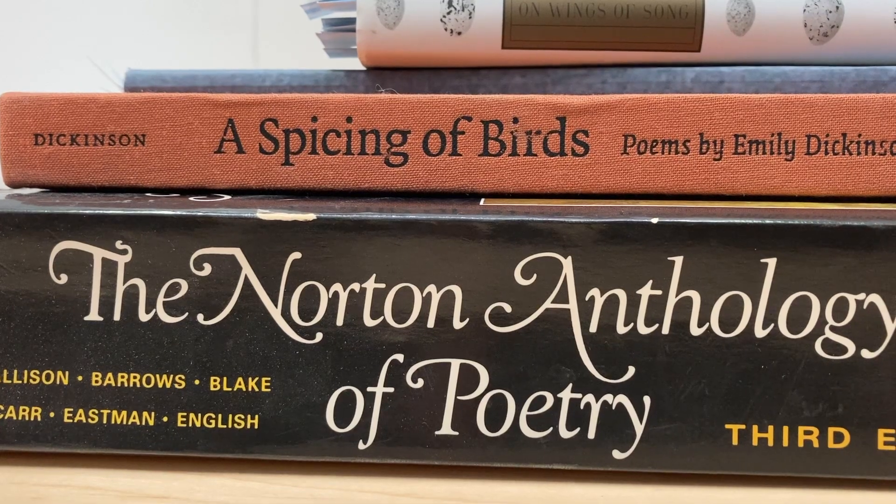Poems by Emily Dickinson, Sarah Teasdale, Christina Rossetti. I'm really fascinated by the poets who wrote during the Industrial Revolution.